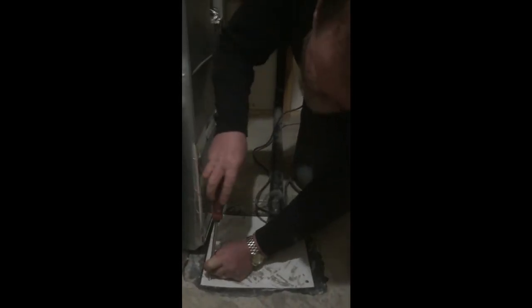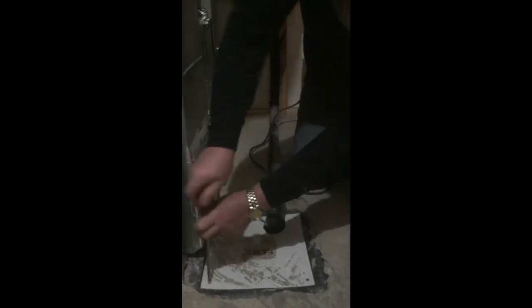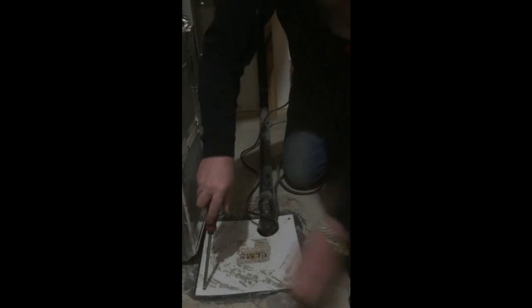Thank you very much for watching. Have a great day. And of course, don't forget to screw it back together again, because it is a safety hazard — people can fall down there, especially your kids.